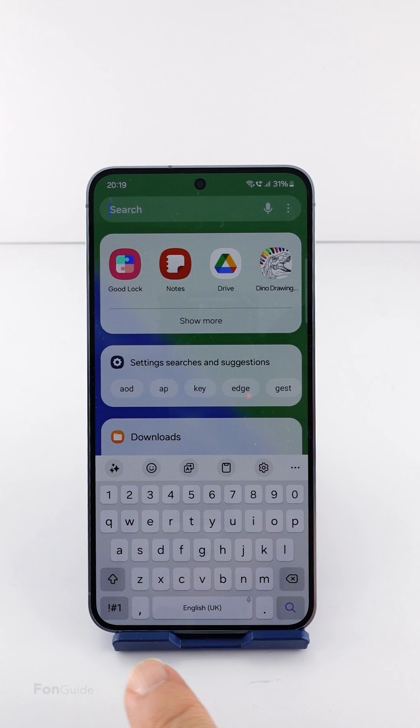Now let's take a look at the keyboard. As you can see, the gap under the keyboard is very minimal now. That's it for this video — I hope it helps!